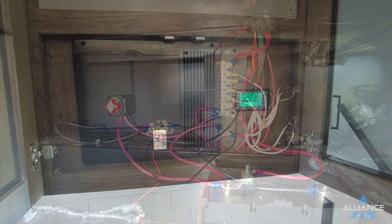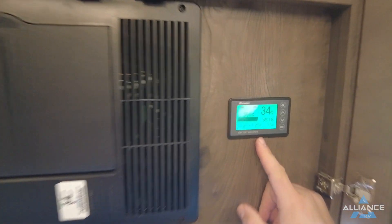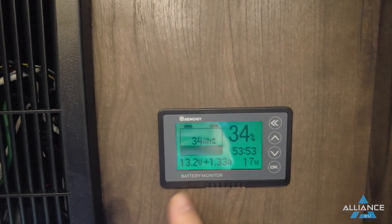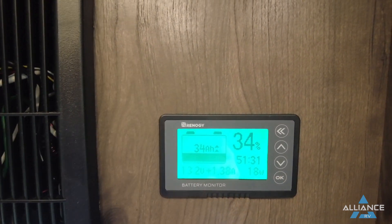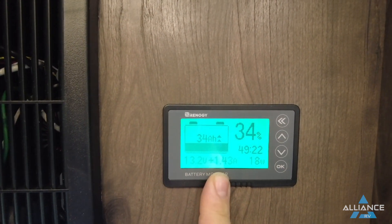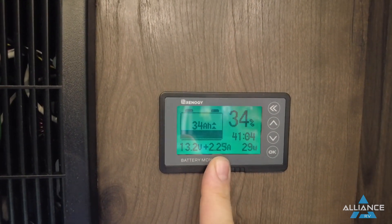Inside the coach, we have our battery monitor — the same unit shared with the solar plus package. This monitor gives you real-time and calculated data on the current status of your coach. Currently the batteries are at 13.2 volts and the solar panels are putting in about 1.5 to 1.7 volts. We're not plugged into shore power right now — otherwise that number would be much larger.